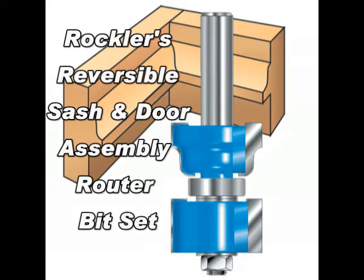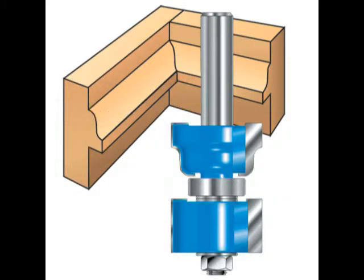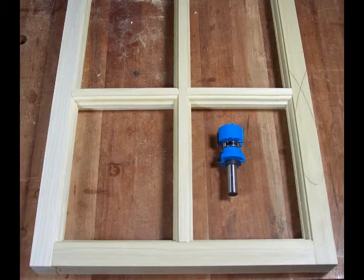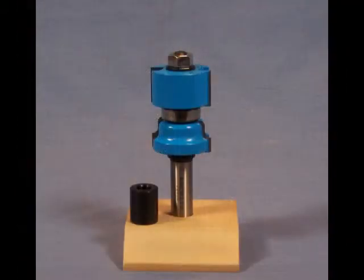Custom windows are within the capabilities of your shop with Rockler's reversible sash and door router bit set. One bit makes both the cope and stick cuts for a professional quality window. The set comes with a spacer, bearing, and two cutters mounted on an arbor.